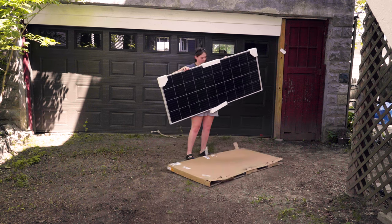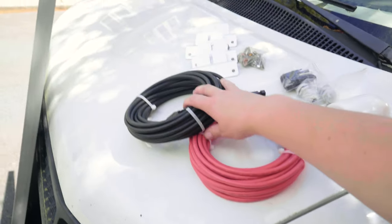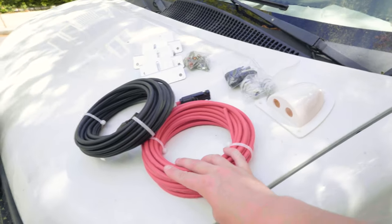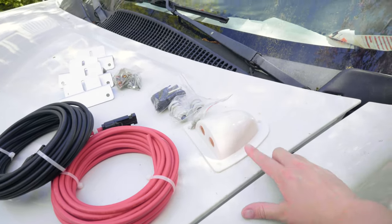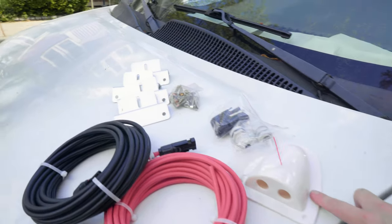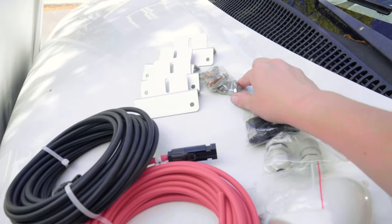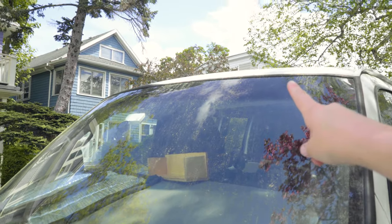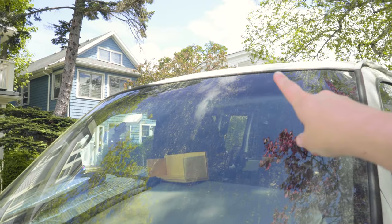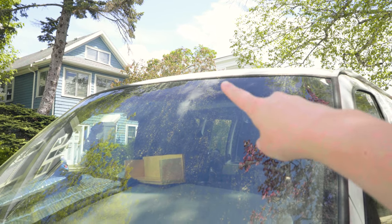It feels crazy to me, but this is really all I need to complete the install. I have these two cables for the solar panel itself that will be fed through this RV cable gland that goes on the roof. The panels themselves have these little brackets that I have to buy separately to attach to the panel and then attach the panel to the roof. Part of me feels like I could get this done today, and I'm really hoping that turns out to be true.